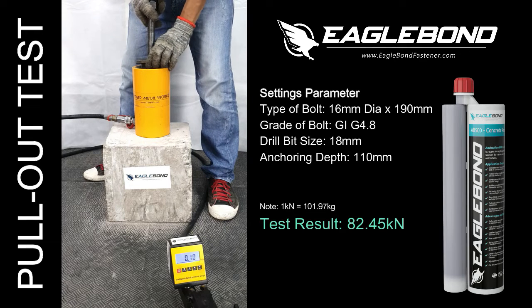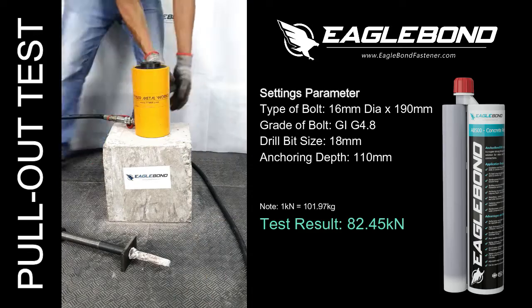Please take note: 1kN is equivalent to 101.97kg of load under Earth gravity.